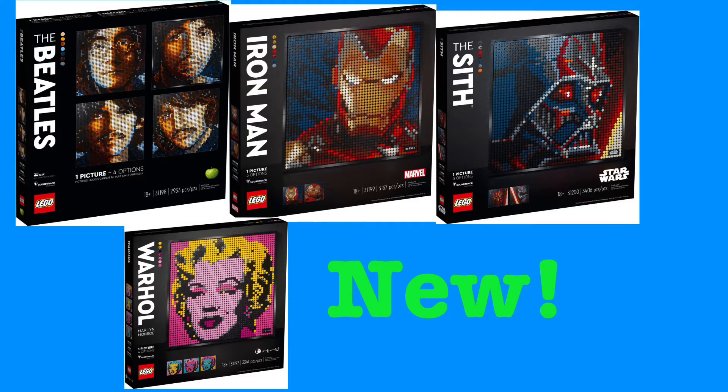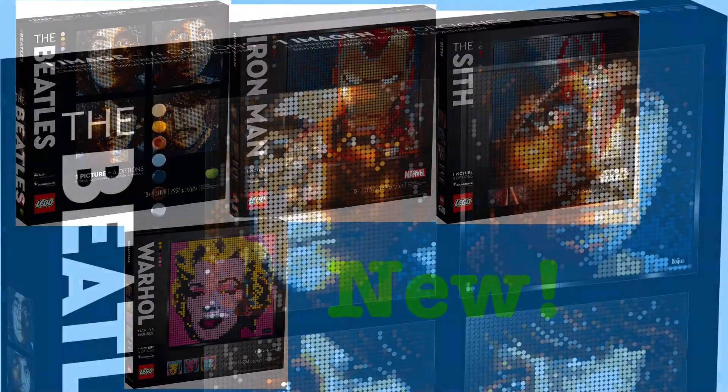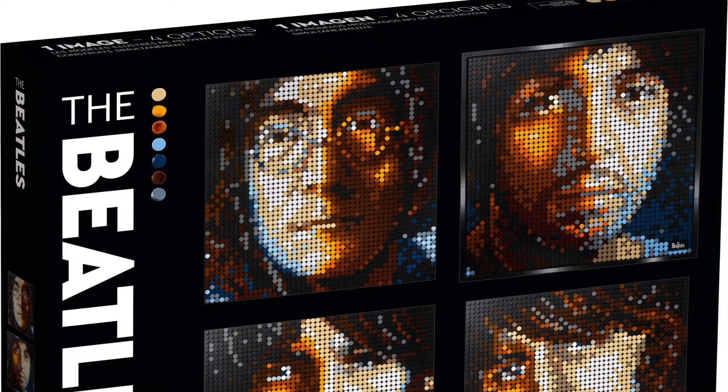Hello guys, Mr. Fluffy Pants here. Today we're looking at the new LEGO Art sets — formerly called LEGO Mosaics — which were just revealed. There are four different ones releasing on August 1st, all costing around $120. They're 18+ sets. Let's go take a look at them.